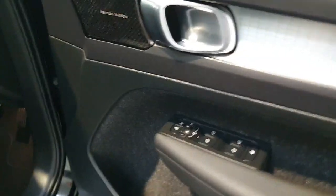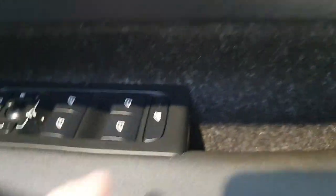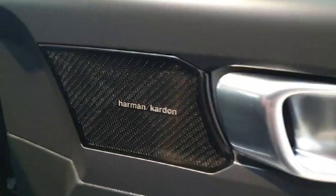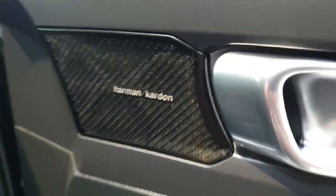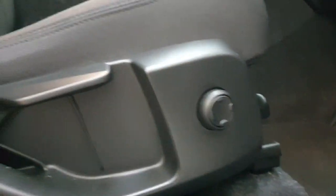On the interior of the front, we do have fully electric windows and electric wing mirrors, with locking windows. This vehicle does come with a premium Harman Kardon sound system. Moving down to the seats, we do have electronic lumbar support in the vehicle.